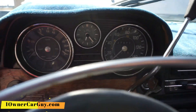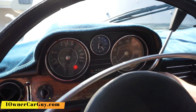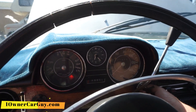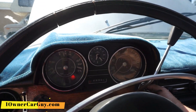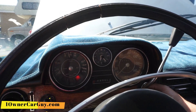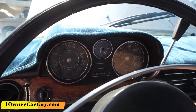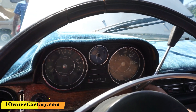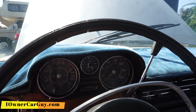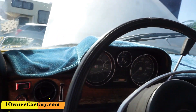Look — gauges, everything. Nice. She's pumping! I don't like to run it that hard after not being run all these years, but I've got to keep it running a little bit. But she is pumping.